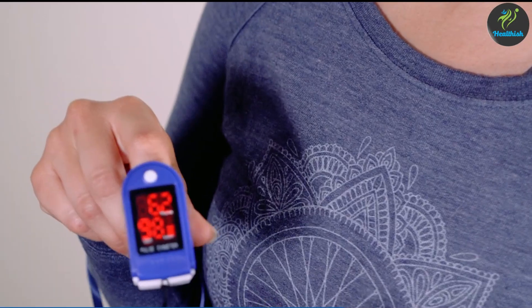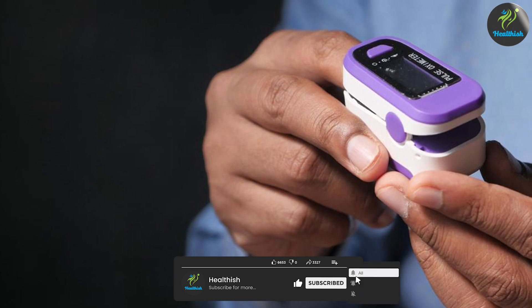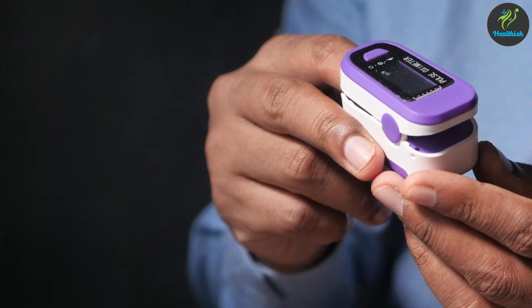Moving on to finger pulse oximeters, these devices are commonly used and easily accessible. They work by placing the sensor on the fingertip, emitting light to measure blood oxygen saturation levels and pulse rate based on the absorption of light by the blood.